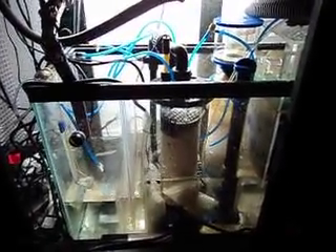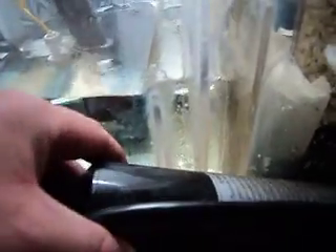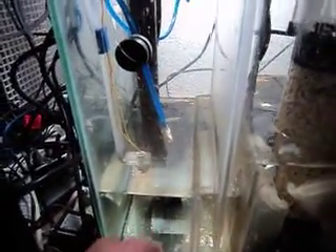Alright, so here's my custom built 30 gallon sump. It's basically a standard 30 gallon aquarium with some quarter inch acrylic I glued about an inch from the bottom, which basically stops bubbles from getting to the return pump.